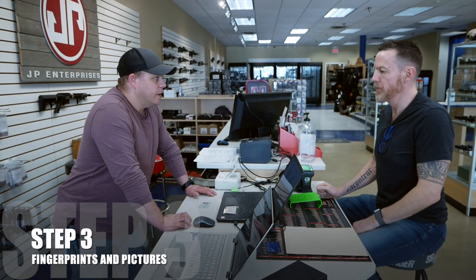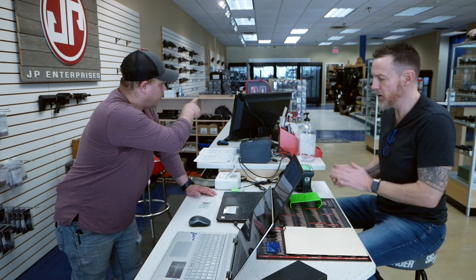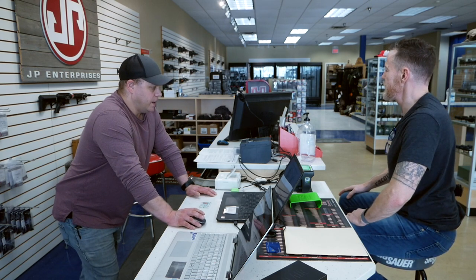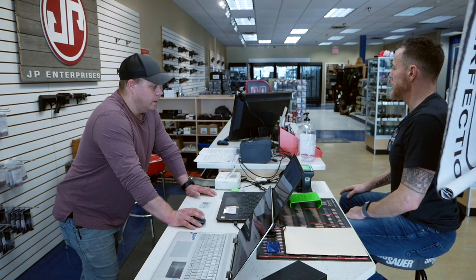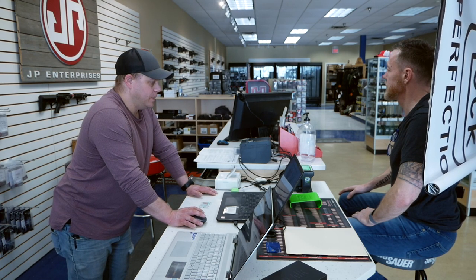Paperwork's all printed up. We've just got to do fingerprints, pictures, and get everything signed and be on our way. Square up to that camera, please. Baron's going to help us with our fancy backdrop. No smiling. That is a good picture. Thank you, Baron.